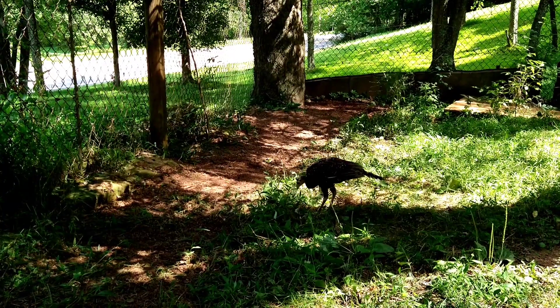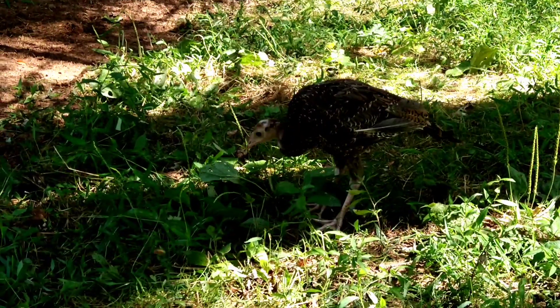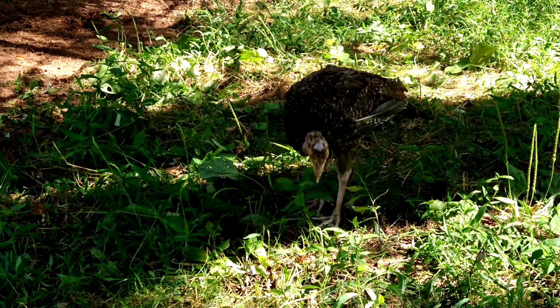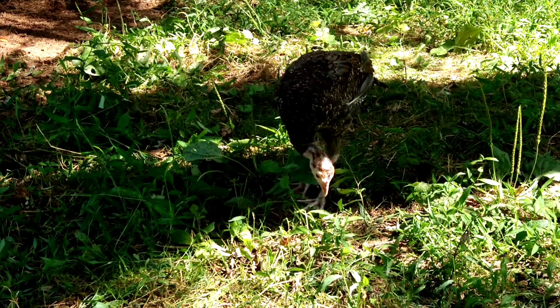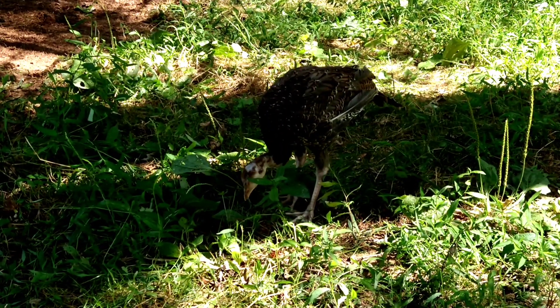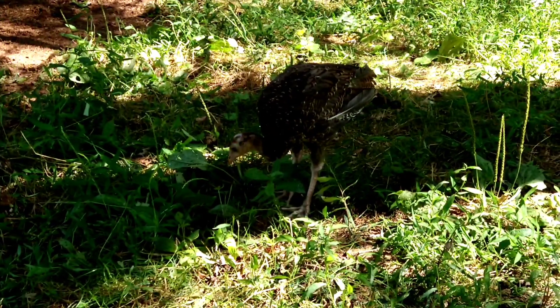I totally expected him to fly and go in the dirt area and scratch around in the dirt. But mainly what he did was just walk around and pick up bugs — things like ants.